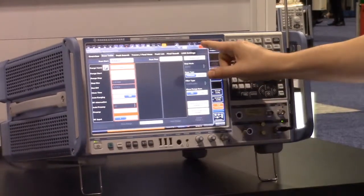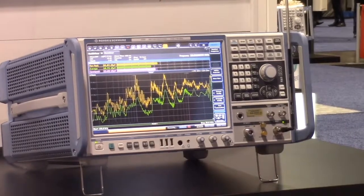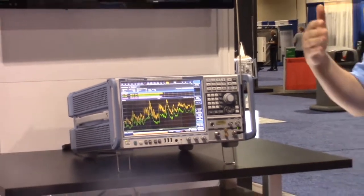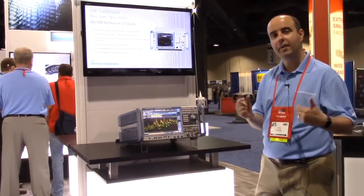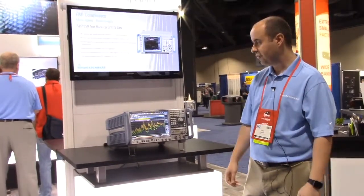This is a CISPR-16 compliant receiver, which allows us to take advantage of time domain scan. Time domain scan allows us to make very, very fast EMI scans. It opens up a wideband IF to allow us to reduce the test times for EMI scans.